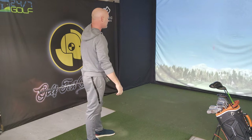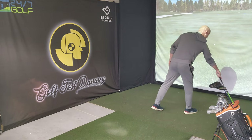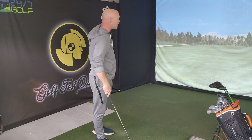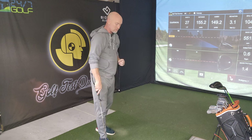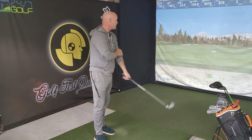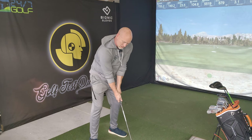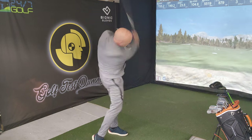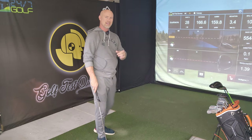Nice high ball flight, touch of draw. That one — not as far, going to carry about 150, which is quite a drop-off. 150 carry, 155 total — more on par with my first swing. Let's try again. Hands never got high. Carry of 160, total 167.